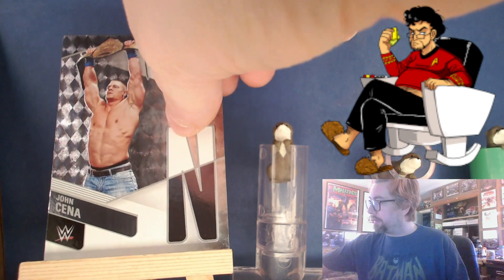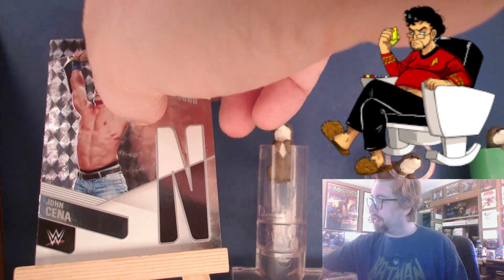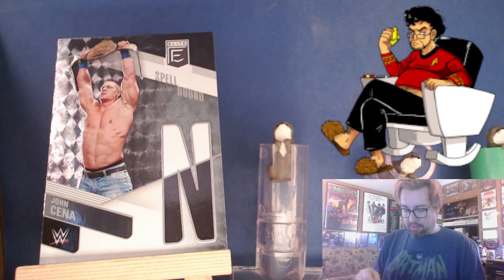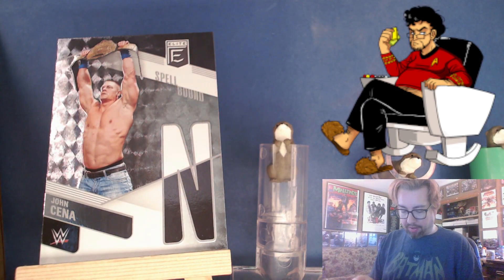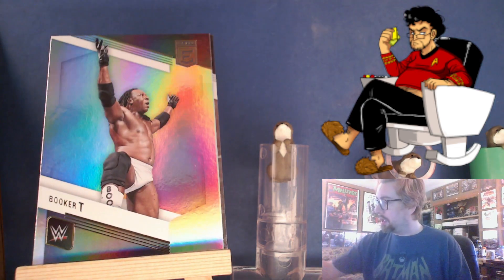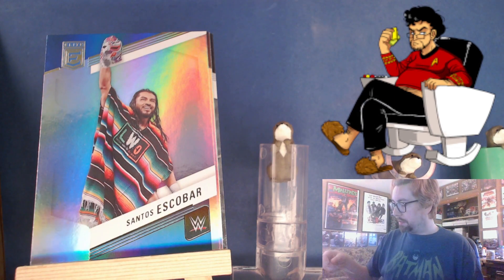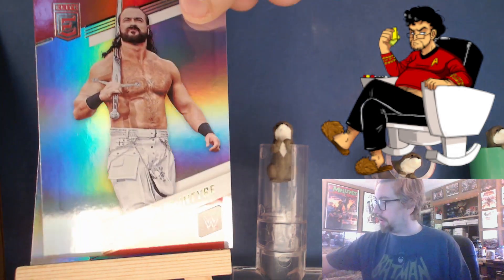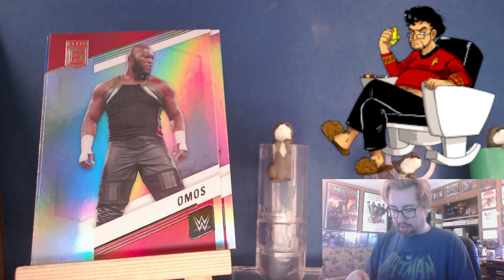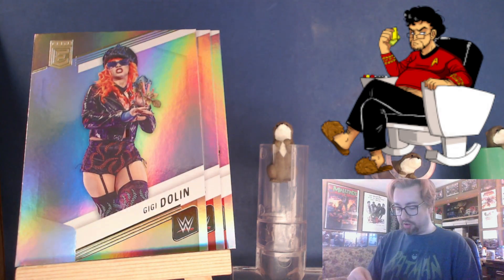One thing I don't know if you can tell — these are embossed, so that ant is embossed and then that outline of Cena. I guess that's interesting. There's a Booker T — black for legends, blue for SmackDown for Santos Escobar, red for Raw for McIntyre, and then green at the end for NXT.